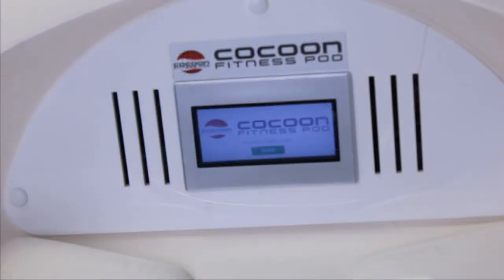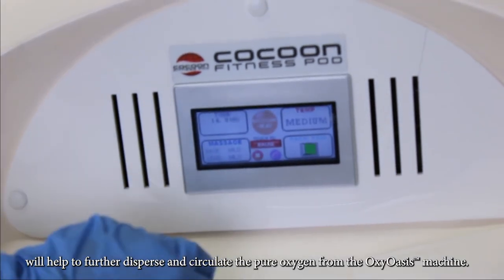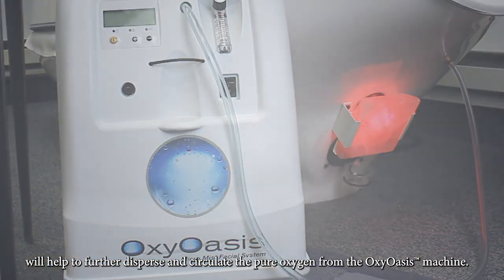Turning your machine on, the bubbles will indicate that the oxygen is flowing through the machine. In addition, turning on the face fan from the settings on your pod's control panel will help to further disperse and circulate the pure oxygen from the Oxy Oasis machine.